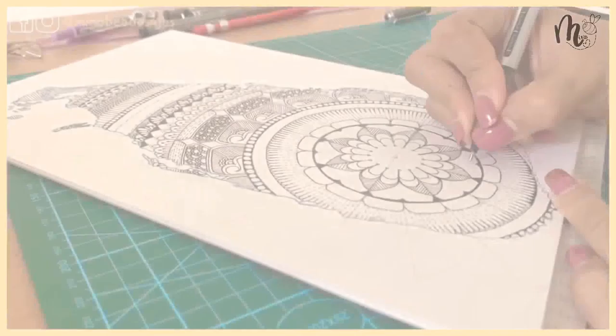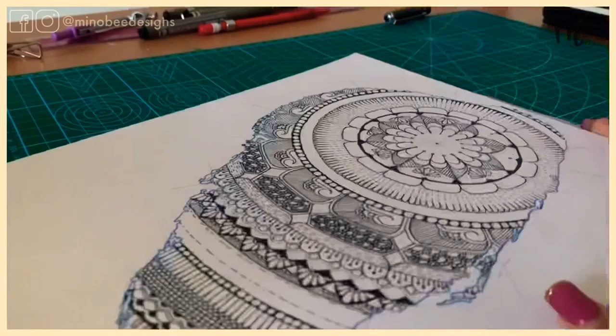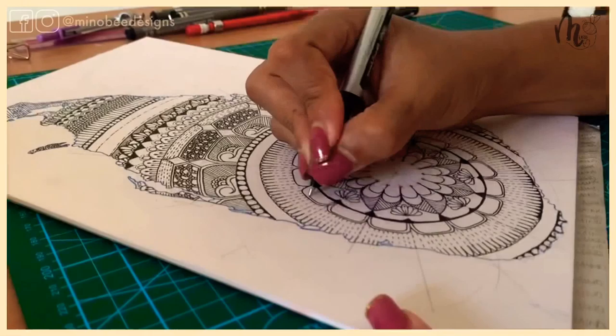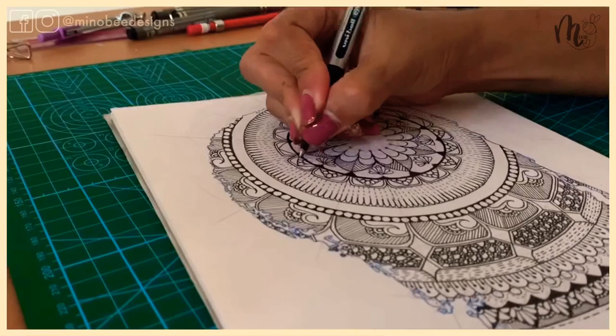I also hold this piece very dear to my heart because it combines two things I love the most — my country, my beautiful home, and also mandalas. Being able to incorporate both in one has been such an exciting feeling and so much fun to actually do. Where are you from? Comment down below and let me know, and if you're from Sri Lanka, where in Sri Lanka are you from?